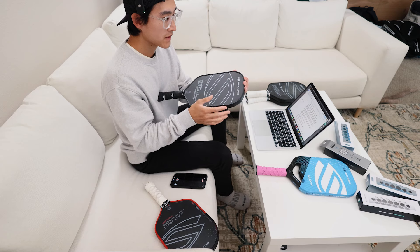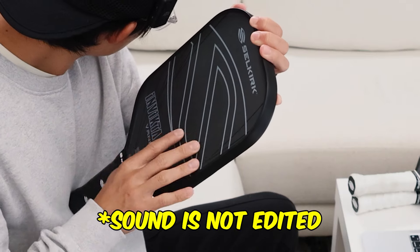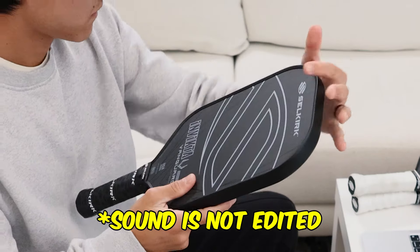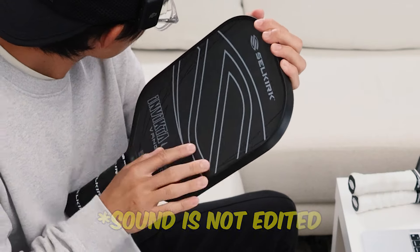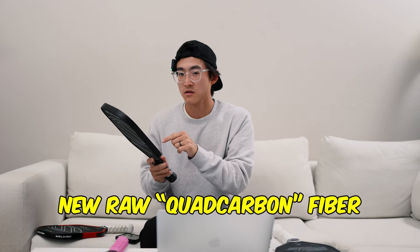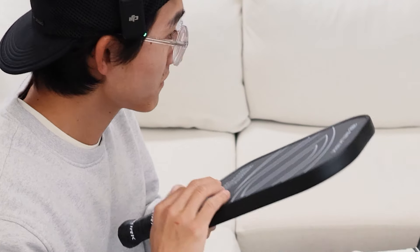Another thing I quickly noticed right out of the box is the surface grit. It is very gritty, but it's also really fine. If you run your fingers across it, you can actually hear it. The surface is raw carbon fiber — very, very fine and very, very gritty. My fingers actually have a little bit of it shaved off from the grit of this.